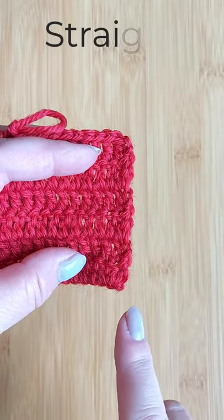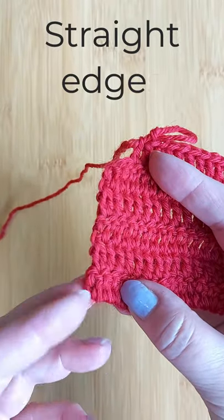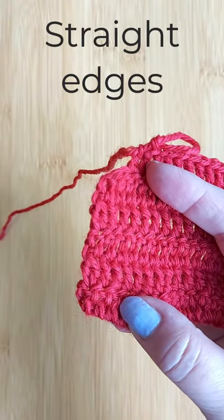To get a completely even and straight edge on both sides of something you crochet using double crochets, here's what you do.